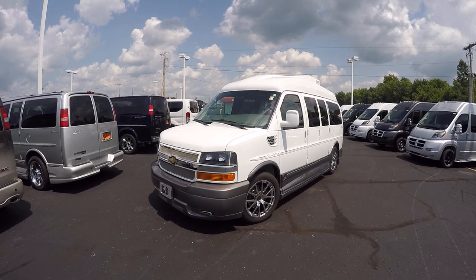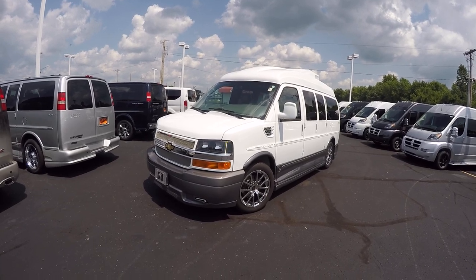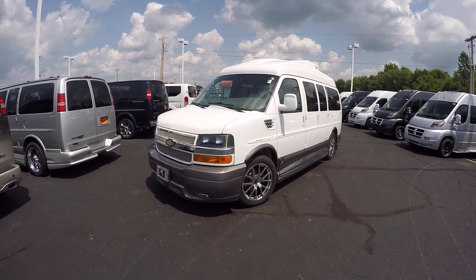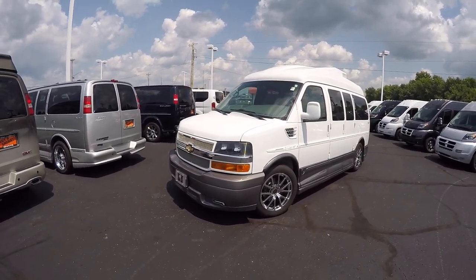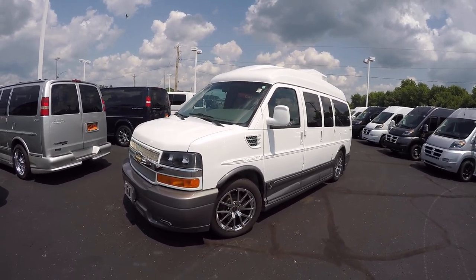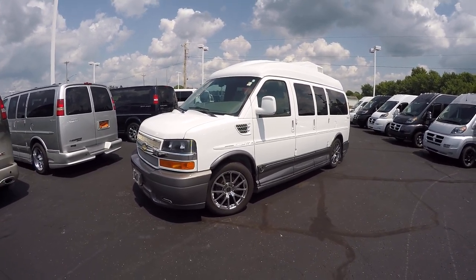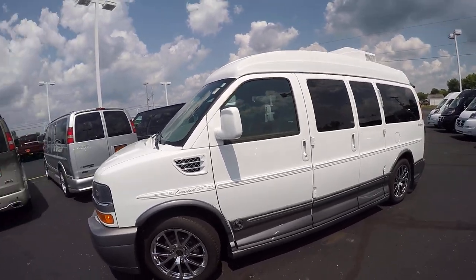What I have is a 2014 Chevrolet Express 135-inch wheelbase seven-passenger Explorer conversion van. This is Explorer's top of the line — the Limited XSE model. It's bright white with a two-tone gray medallion ground effects package, billet mesh grill in the front, and 20-inch wheels. This thing is absolutely gorgeous, and it's the last year that GM built the half-ton van with doors on both sides. 2014 was the last year for that, and it has only 15,000 miles. Yes folks, 15,000 miles.